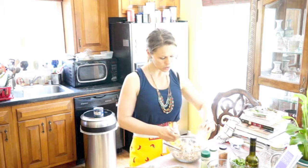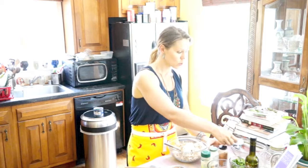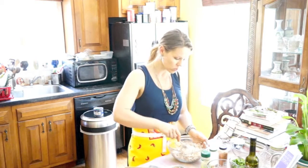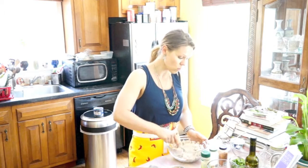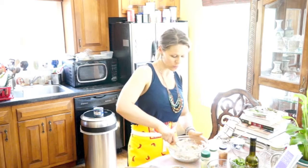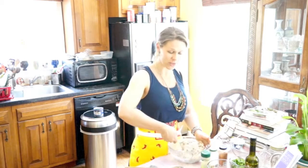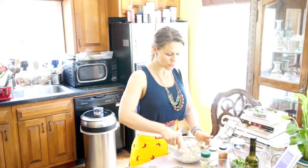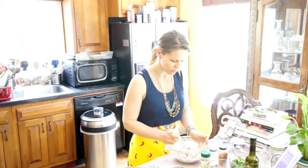I'm taking two tablespoons of that, folding it into the crab meat. If you don't have creme, you can substitute yogurt — just a little bit less, or you'll need to add more of the binder. I'm actually doing it with couscous and almond meal instead of bread crumbs. Today's is kind of a free, healthy take on crab cakes, of course.